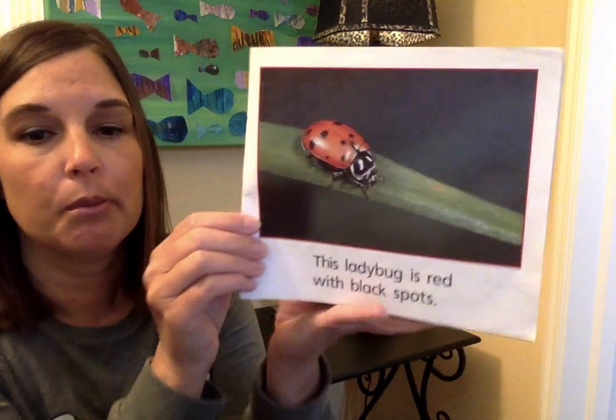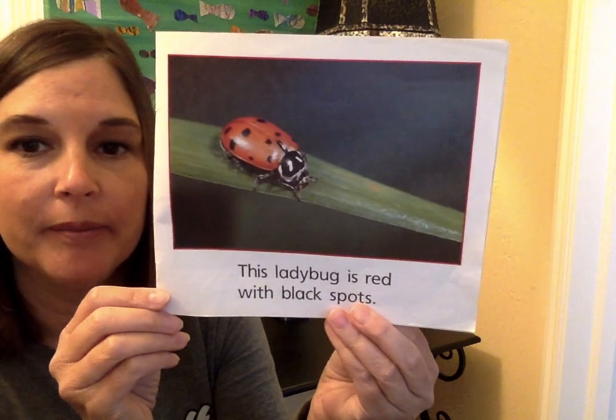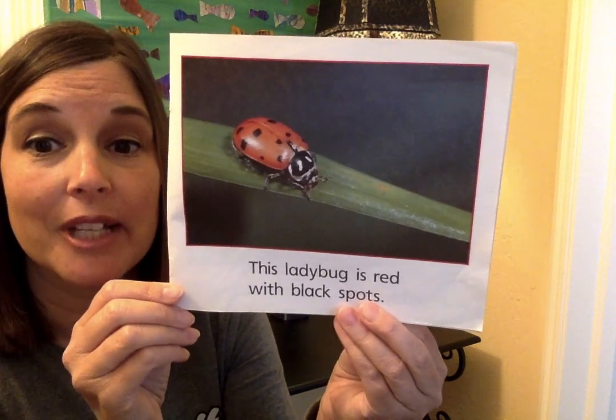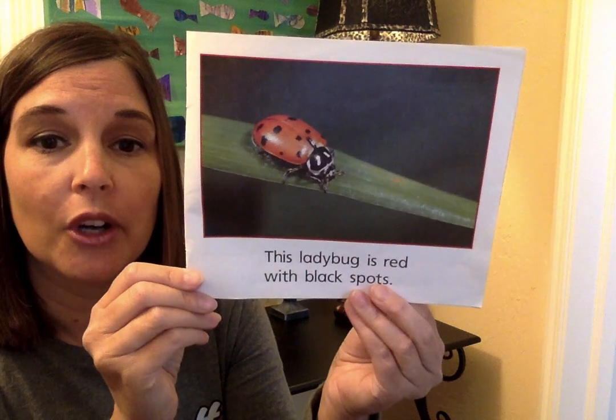This ladybug is red with black spots. See the real picture of the ladybug? Hopefully you're looking for some of those outside. Look for those around your house, out in your yard, or when you're on a walk.